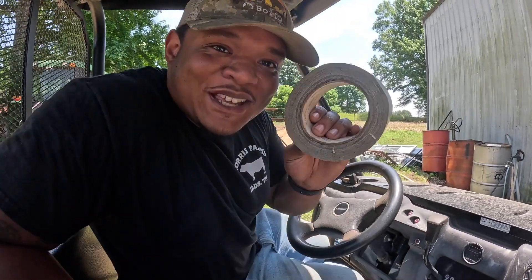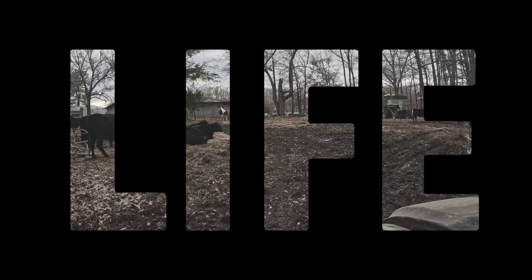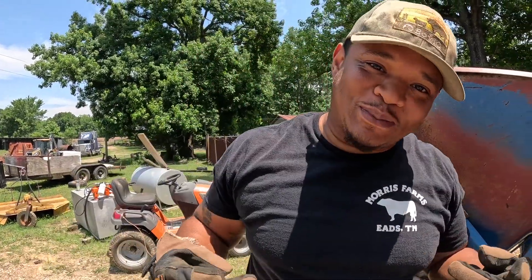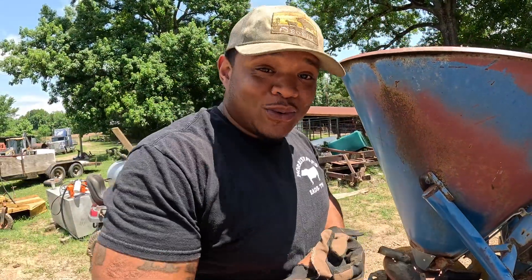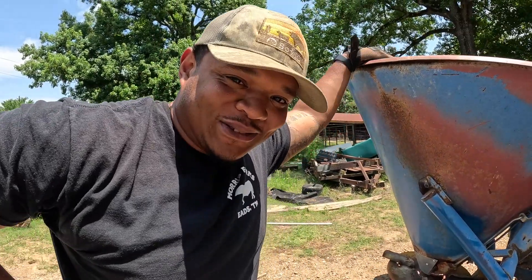Now let's get you some duct tape. Welcome back YouTube, we finna plant these grass seeds. It is officially June 9th. We nine days behind, but in the world of farming, we're on time.